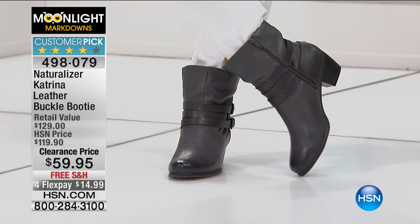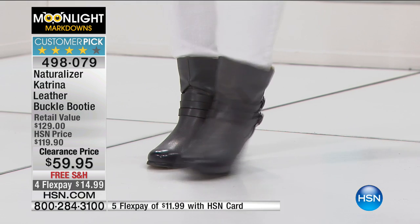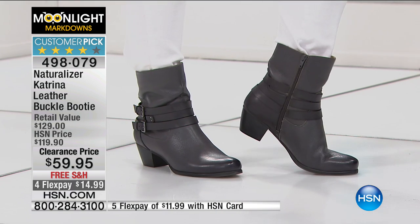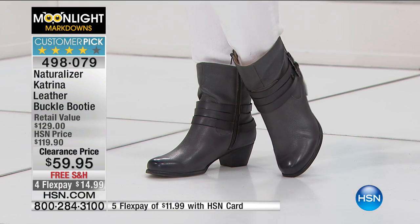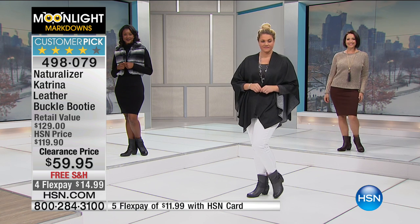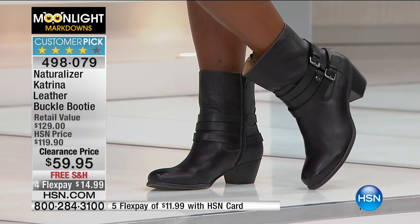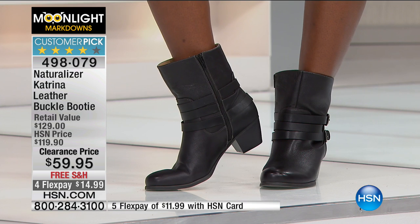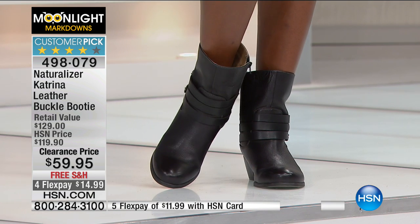FlexPay is kind of the number one reason people shop at HSN — you can see all this great stuff and have it now at a great price. There's no interest and no fee. There are 166 people who went to hsn.com and wrote a review of this shoe and made it a customer pick — that means at least four reviews averaging four out of five stars. This Naturalizer Katrina has achieved that. It's a $59.95 genuine leather shoe — the Katrina — and it's gorgeous.